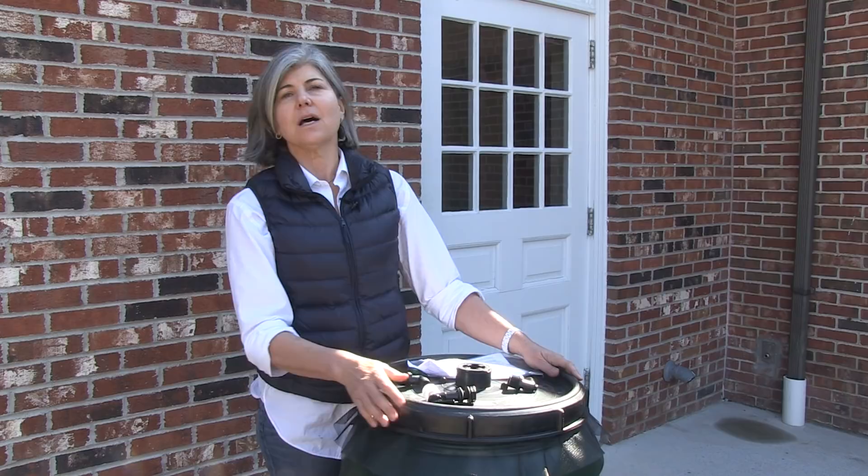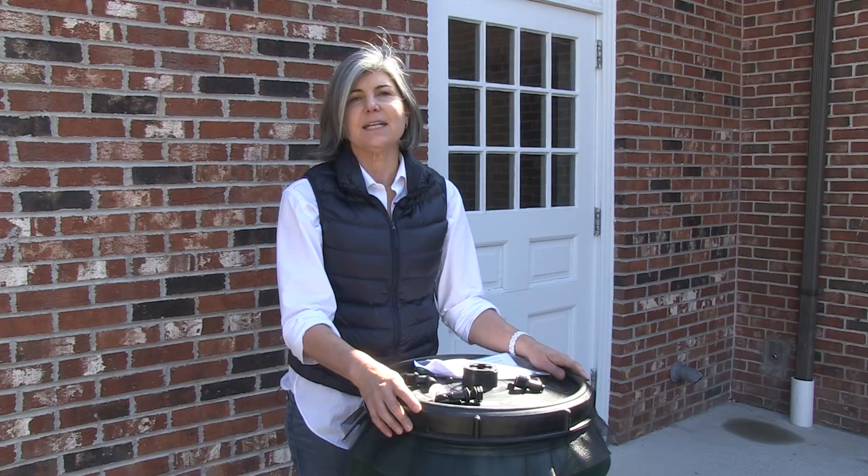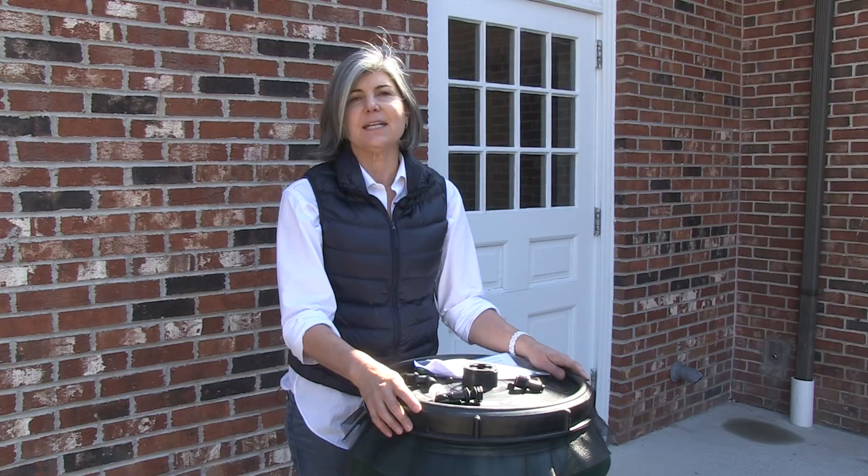The barrel stands 39 inches tall and holds 60 gallons of water. It is made from three-sixteenths of an inch polyethylene, which is highly durable. It is food grade, BPA free, and UV protected.